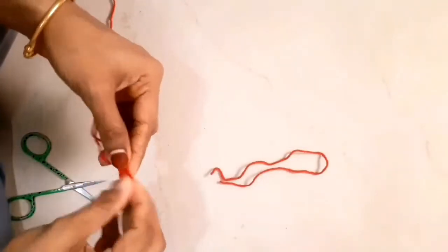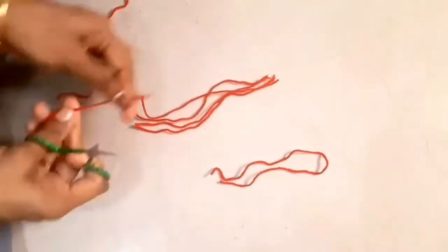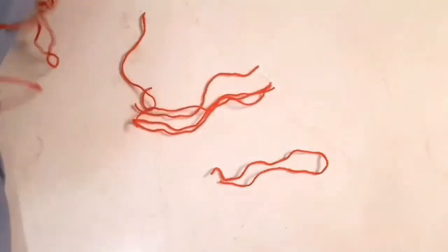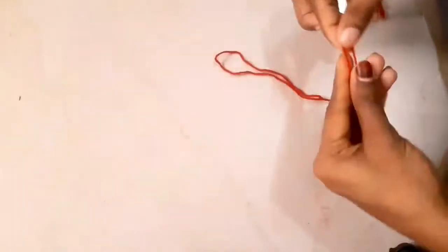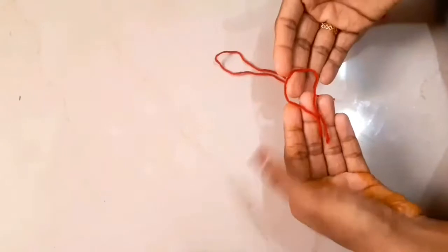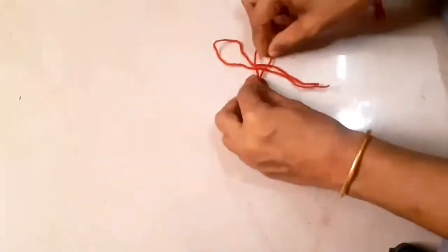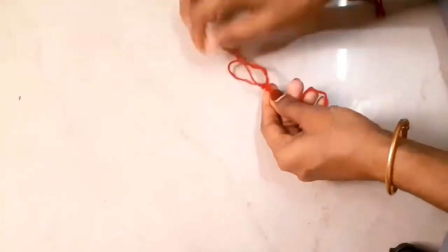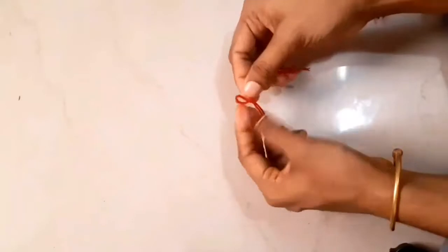Now cut the material in this way to the top. We cut it. Now we did it with the amount of material. This is the amount in my back. This is another amount. We enjoyed this video. In the top we made it in this way. This is how we cut these two sides.